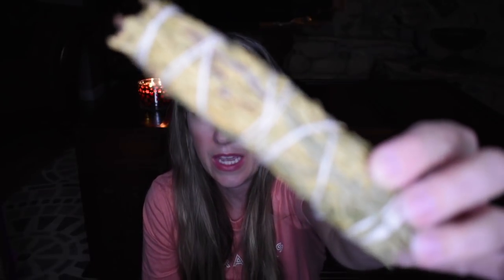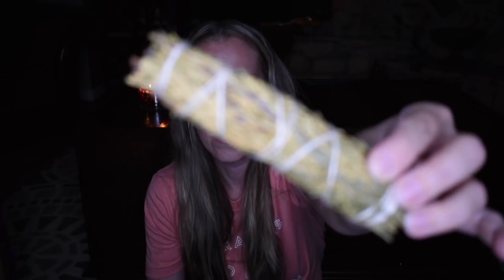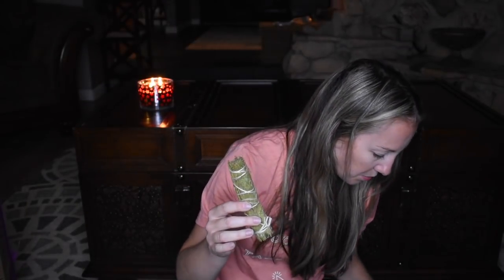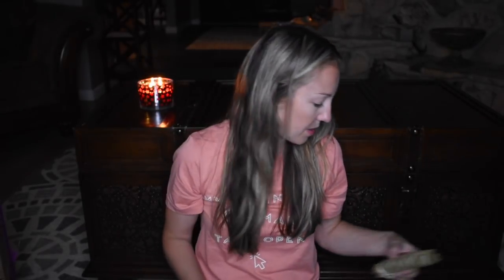In here is a cedar smudge — you can see all the individual pieces in there. Definitely do not untie it because it will just go everywhere. You set one end on fire, blow out the flame, and then let the smoke billow, cleanse, and renew the air around you. I usually use sage for this — I've never tried cedar before, so I'm really excited about that. I just go throughout the house and use a little abalone shell to make sure we don't catch any carpets on fire.